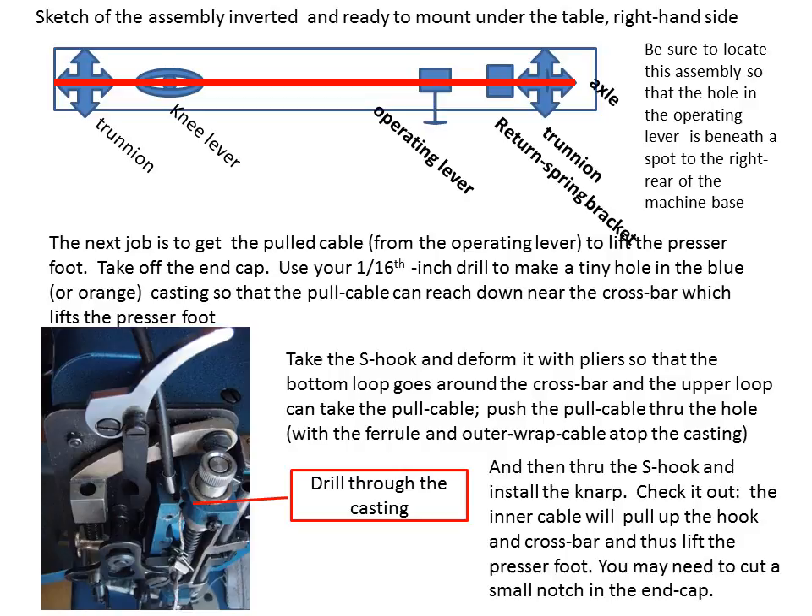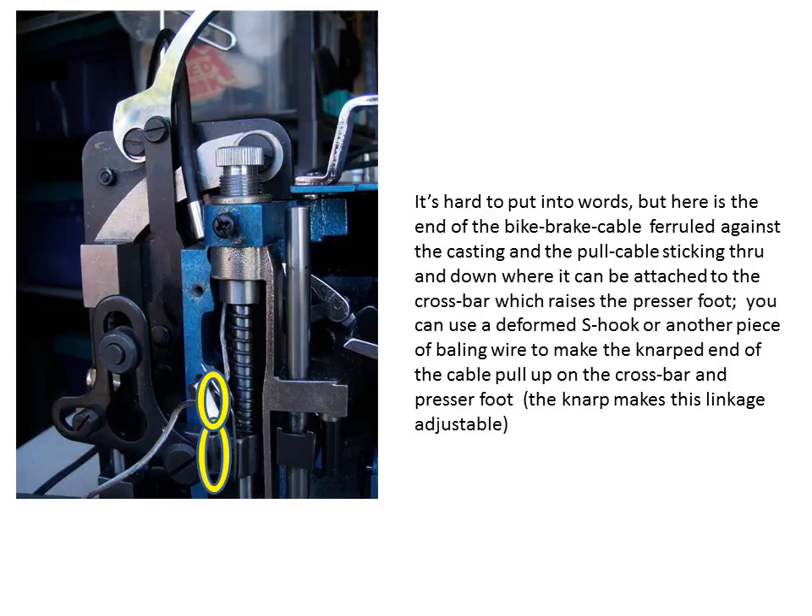This is a close-up of the left end of the Sailrite machine showing how the pull cable lifts the crossbar and the presser foot.